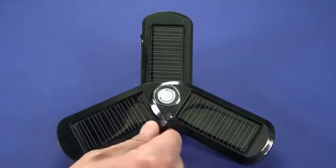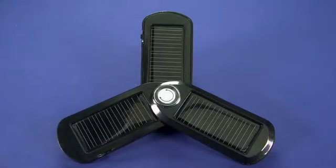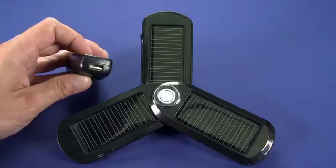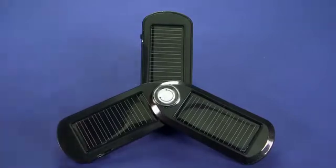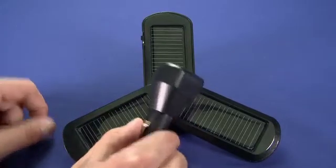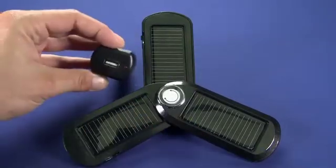We can charge this device using the rays of the sun, or using the included plug-in wall adapter — plug a USB port in here and into the device on the side. Or you can charge it using the included car adapter. You really do get a lot of options.